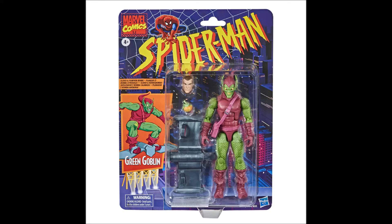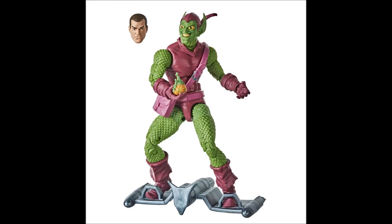Now we're getting a new Green Goblin figure, which I'm definitely digging. We just got a Goblin not too long ago — more of a comic book version — but this is the animated series incarnation, with a lot of reuse from the other figure, just different paint apps. Looking at the body, I love the glider and the pumpkin bomb. I like the sculpt and the paint. I don't have a modern Marvel Legends Green Goblin, so this may be one I pick up just to have on my Spider-Man shelf.